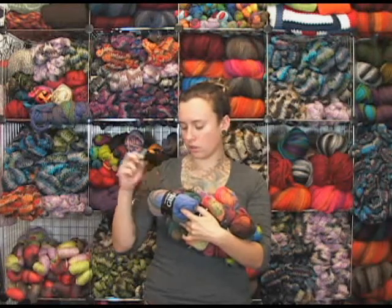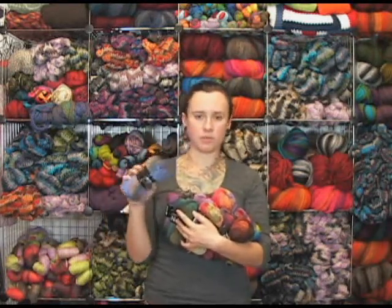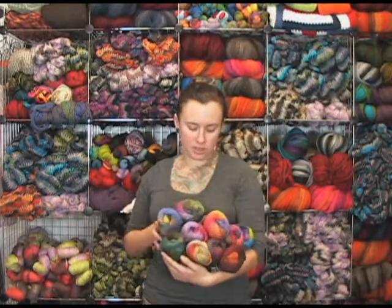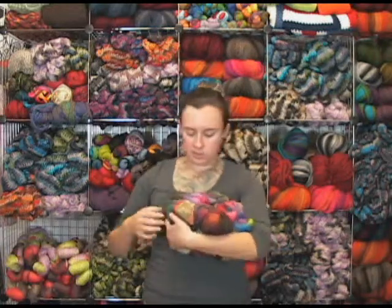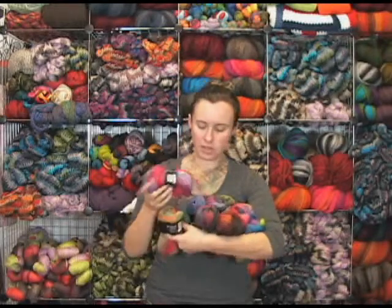There are no extra little bobblies or anything. Sometimes in the Noro you get a little bit of different textures and things in there, but these seem pretty even, so you might want to check those out if that's something you didn't like about the Noro yarns. There's a really cool little pastel one, and some really bright pink and purple ones.